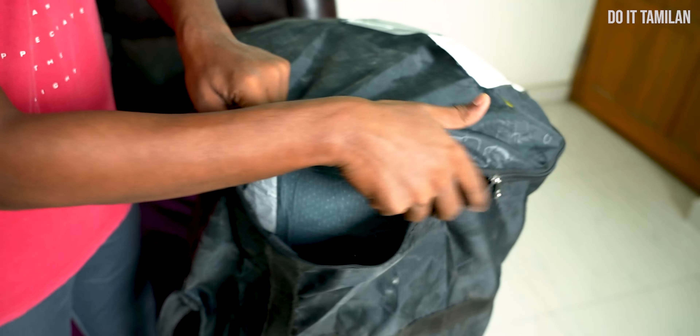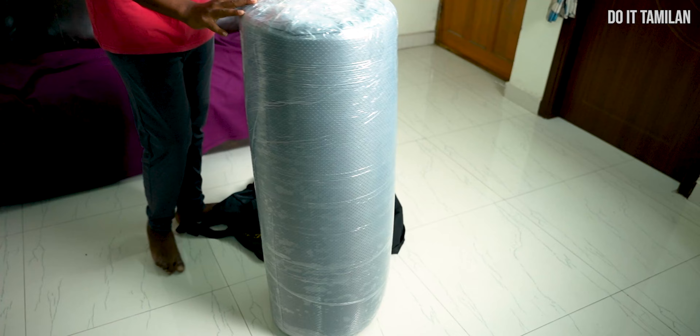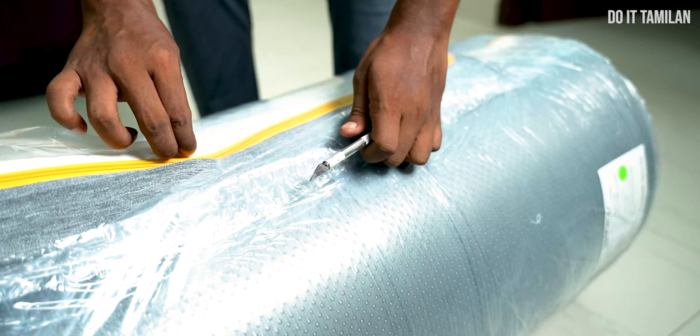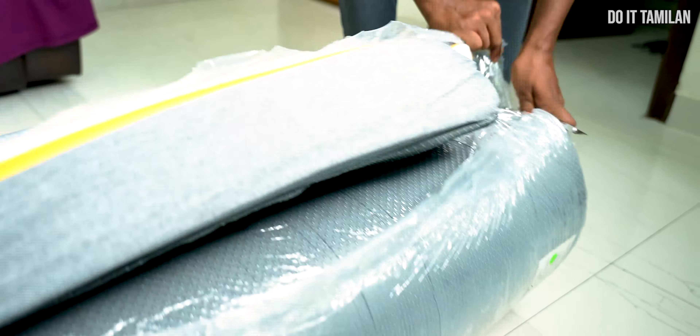If you look at the bed, you will see it is completely compressed. You can see it from the back as well. It is easy to open and handle. We will need help to take it out as needed. You will be able to remove one side — the cover of the mattress. It is completely decompressed.